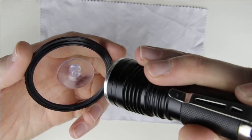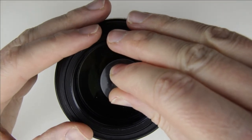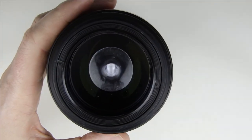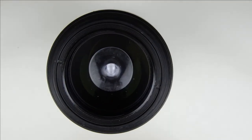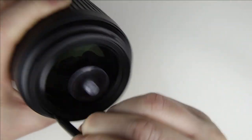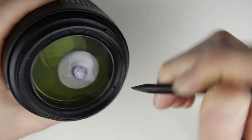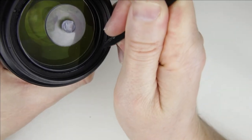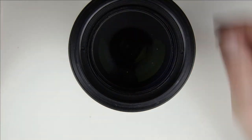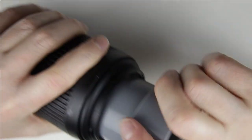Make sure it is perfectly clean. Put back the front lens element. Tighten the front lens with the lens opening tool.